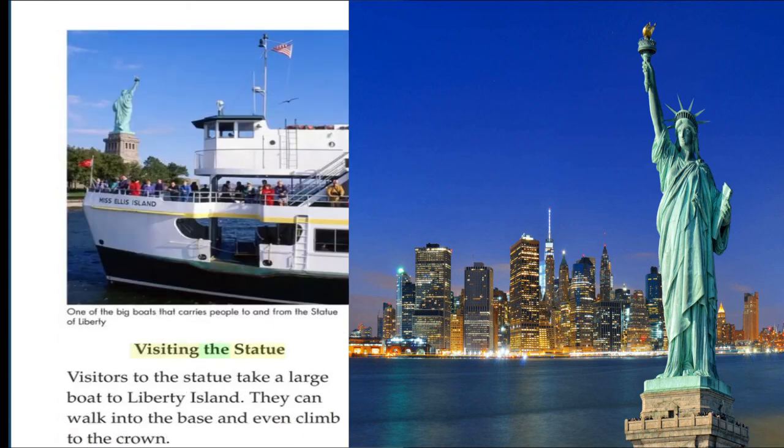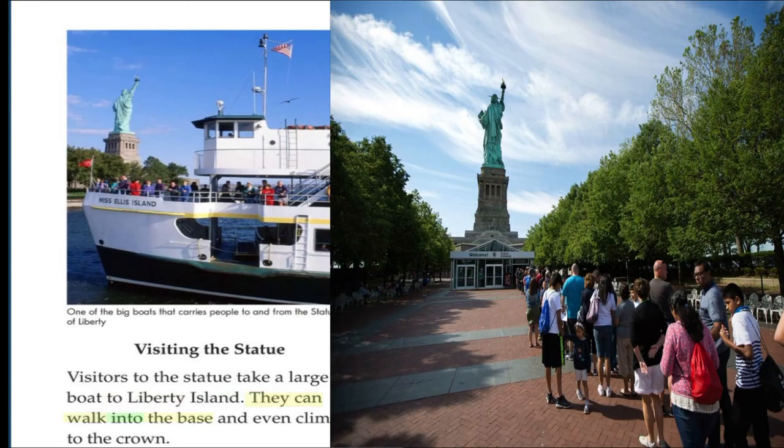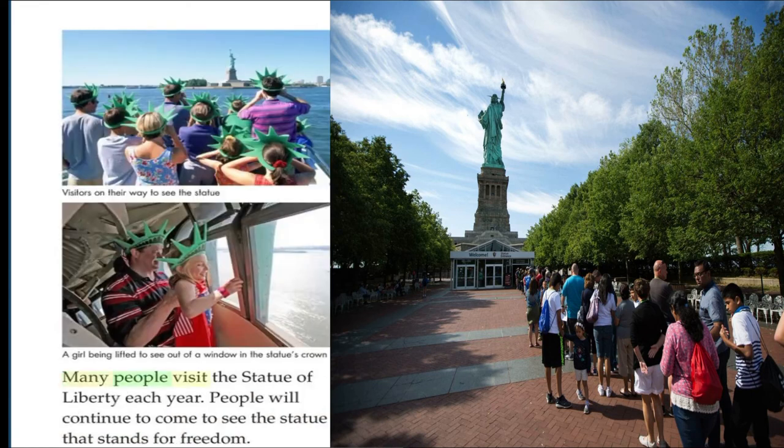Visiting the Statue. Visitors to the statue take a large boat to Liberty Island. They can walk into the base and even climb to the crown. Many people visit the Statue of Liberty each year. People will continue to come to see the statue that stands for freedom.